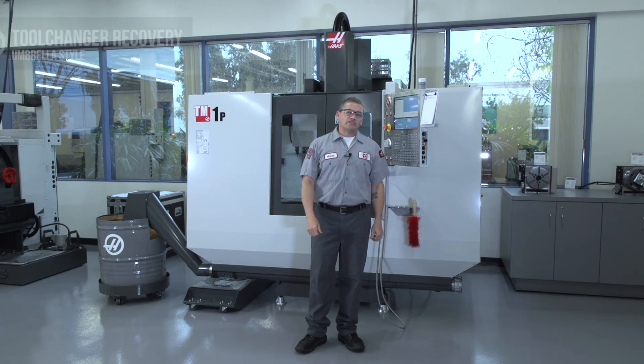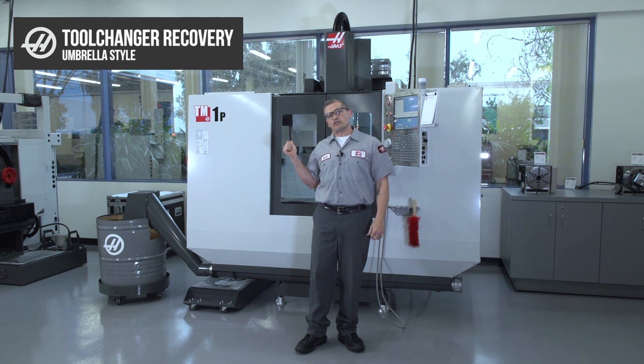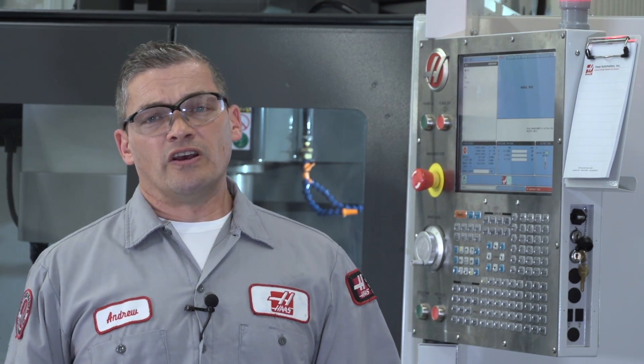Hi, I'm Andrew and today we're going to be tackling tool changer recovery on umbrella style tool changers. Now there are lots of different machine configurations out there and hundreds of different ways that your tool changer might fault out. But in this video we're going to teach you the basics of how tool changer recovery works on a Haas, to get your machine up and running again and get you back to making chips in a hurry.